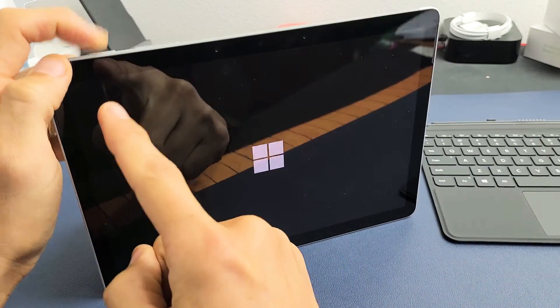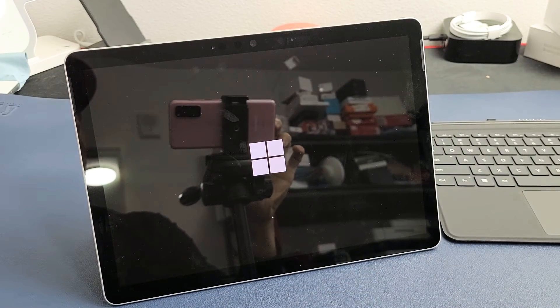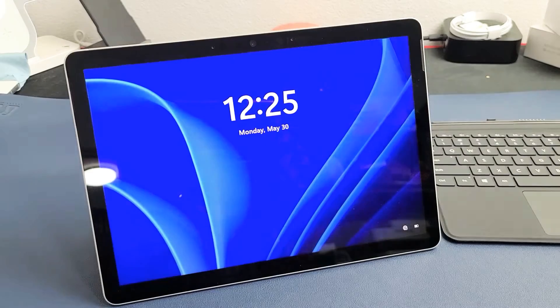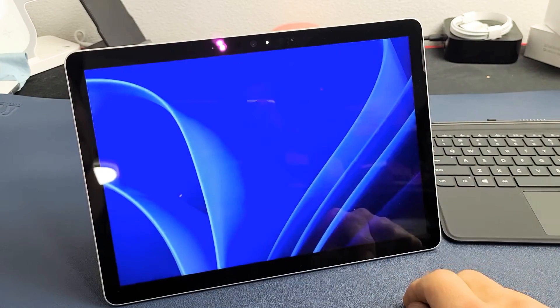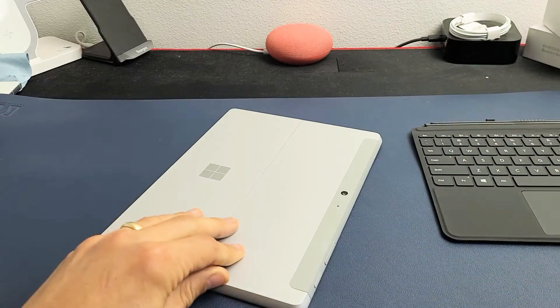There's the Windows logo. Go ahead and let go of the power button and let it boot up normally. Just be patient while it boots up. And voila — there you go. Pretty simple. Questions or issues? Comment below.